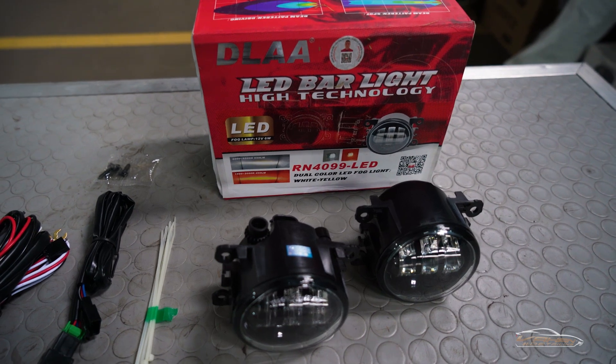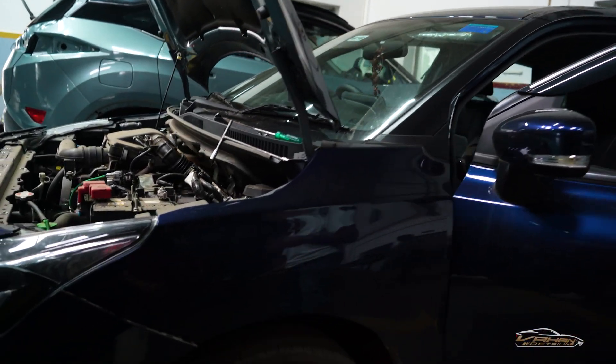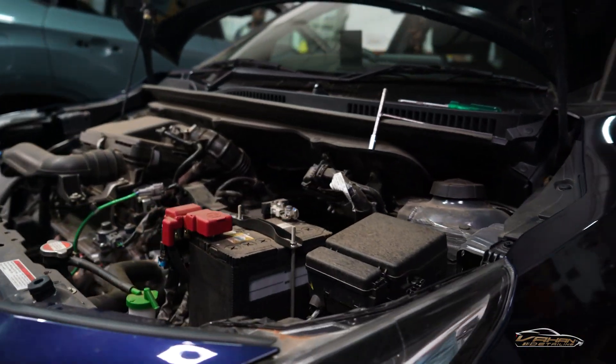We are going to fix it now. This is the car before installation. When the installation is completed, we will show you the after result and all the fitment details.